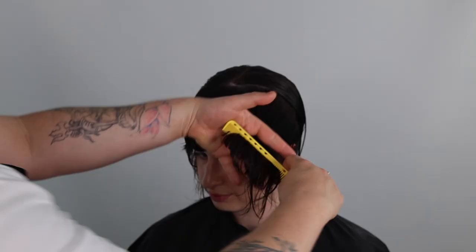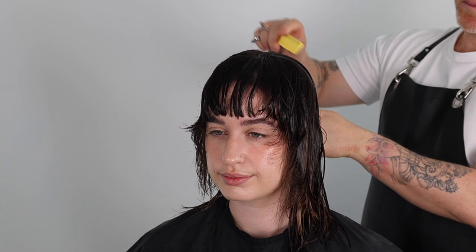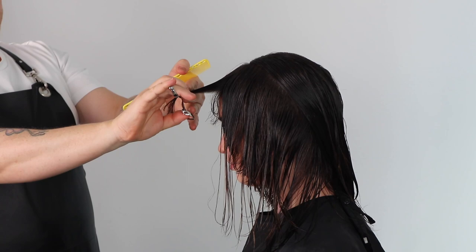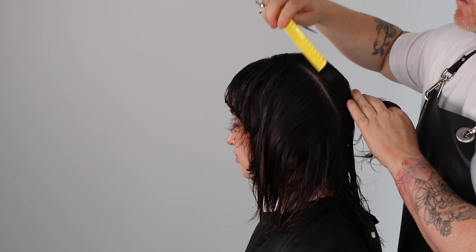This haircut is suitable for all face shapes and clients. It can be styled to look more corporate and conservative, and can also be styled to look quirky and edgy. This haircut looks incredible in all hair textures. Dry cutting will create more volume and graduation in the shape, ideal for curly, wavy and coily hair textures.